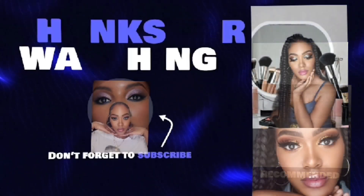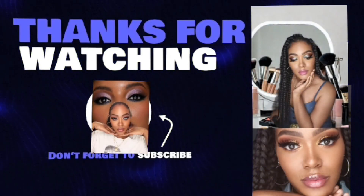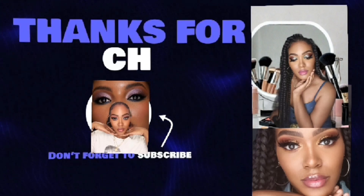Thank you guys for tuning in. Please tell me what you think — comment down below and tag me in your videos. Please don't forget to like, share, and subscribe, and turn on your notification bell for the next makeup look. Also watch my other content. Bye!